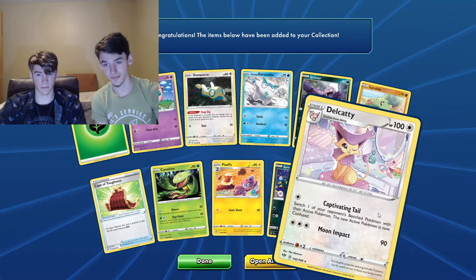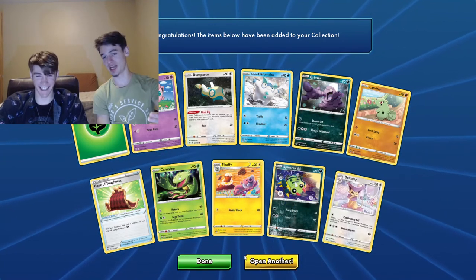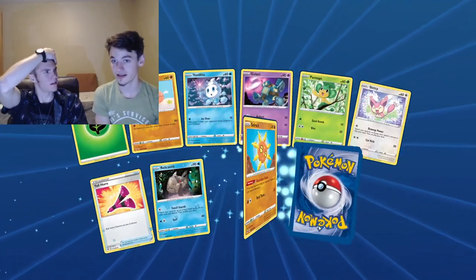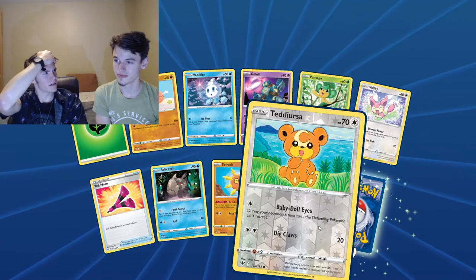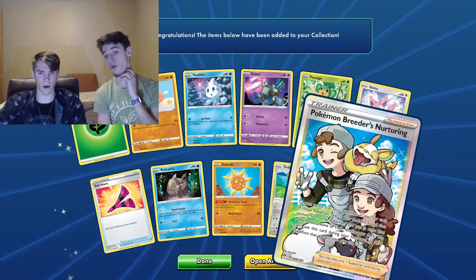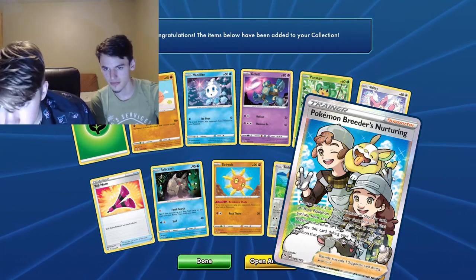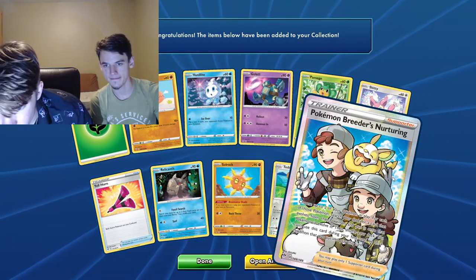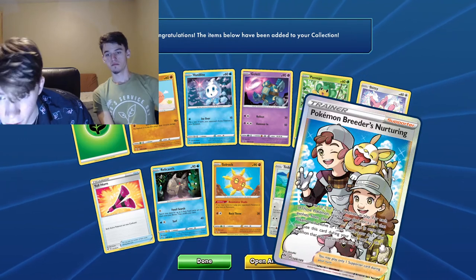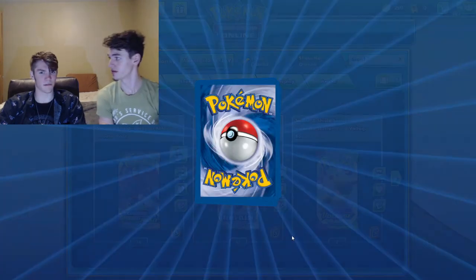Delicatty — would be a delicacy in China. Is Pokemon China-based? I thought it was Japan. Yeah, I think it might be Japan — you guys tell us. Pokemon Breeders Nurturing — full art! Choose up to two of your Pokemon in play and search your deck for a card that evolves from each Pokemon and put it onto them to evolve it, then shuffle your deck. You can't use this on your first turn or on a Pokemon put into play this turn. That is very overpowered.